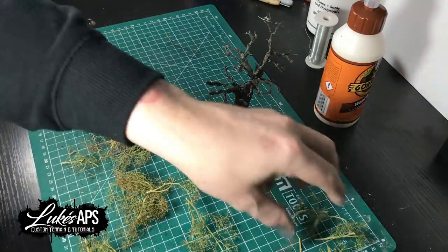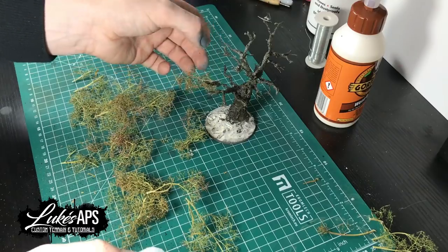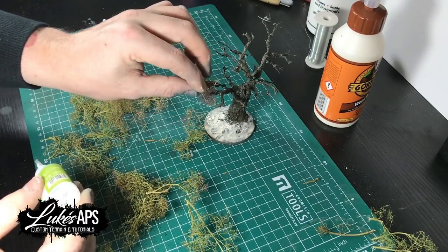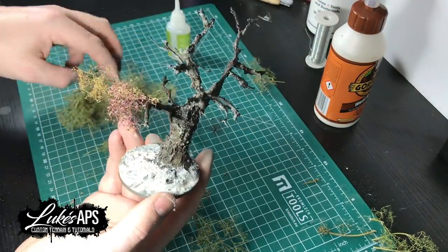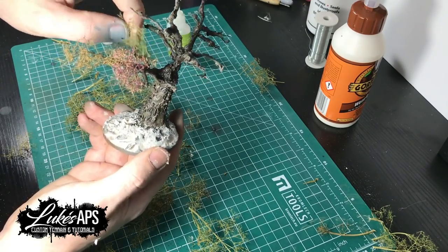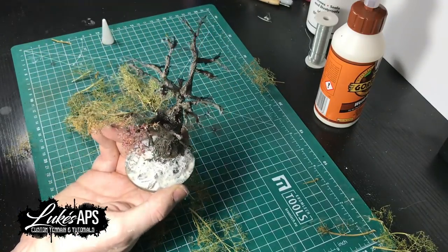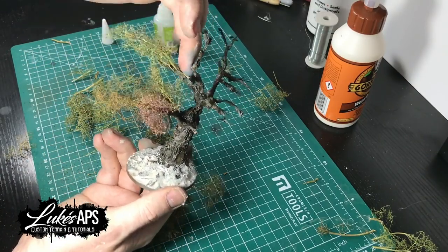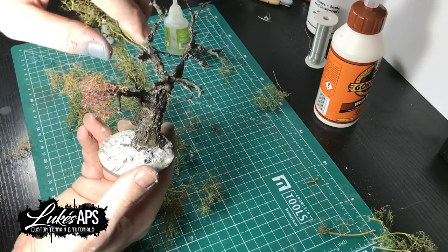For attaching the seafoam I just use super glue and attach the pieces where I want them. For all the small cut-up bits I sprinkle on at the end, I spray with yacht varnish — a gloss varnish. You could use contact or spray adhesive, but make sure it's not the stringy type; the kind that sprays out cleanly. I think Blue Tack spray is one of the best ones.